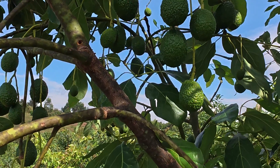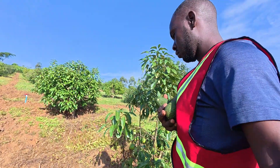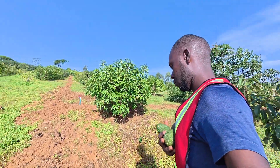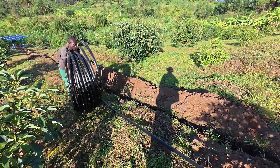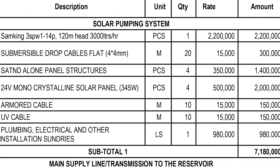Welcome to Green Gold Farm Initiative channel, where we focus on sustainable organic farming. My name is Dennis Aine, an engineer by profession but also a farmer by passion. I love organic farming. In today's video, we are going to share how we installed our irrigation system and how much it cost us to install the solar-powered irrigation system.